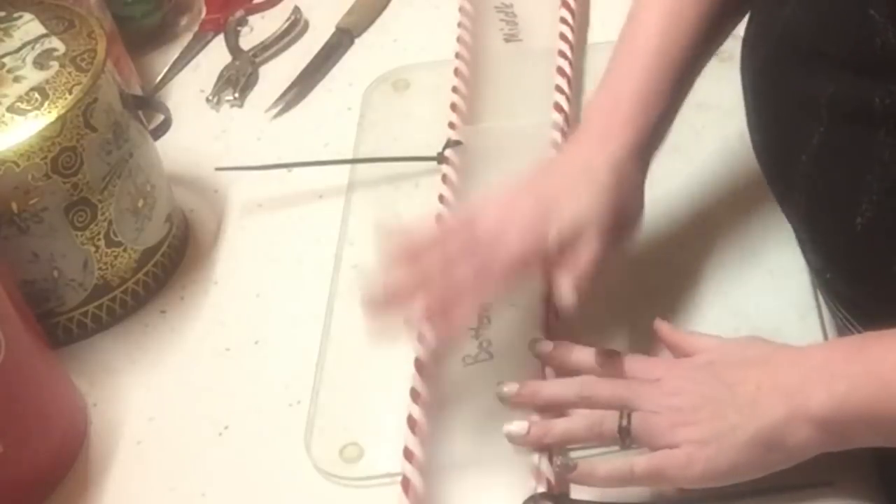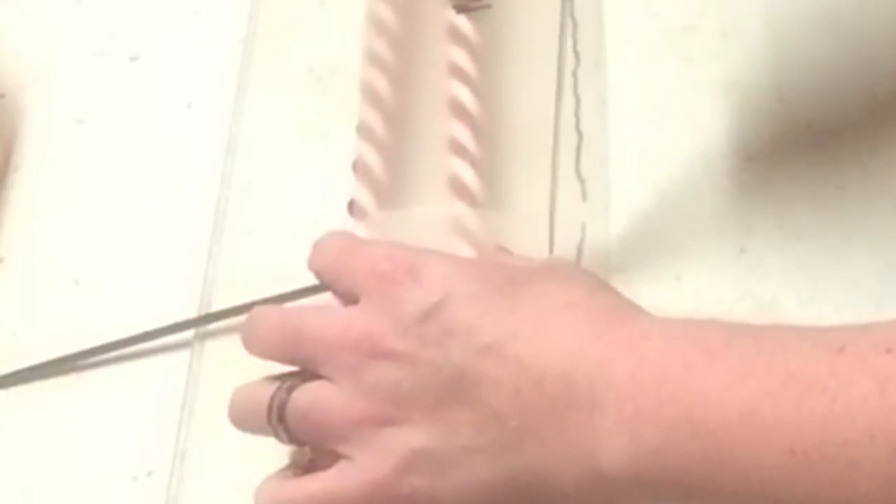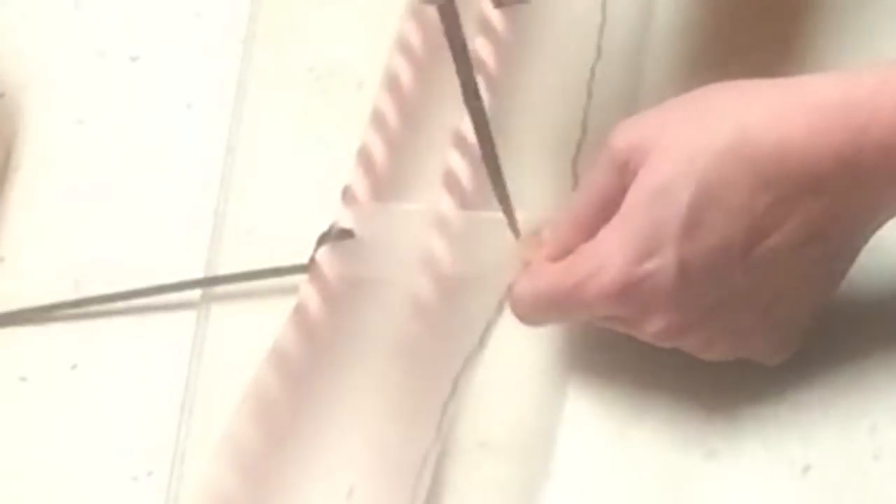Y'all can kind of see what it's doing now — see how it's coming together. I know y'all are cringing right now because my fingers are so close to this knife. I'm okay, I promise. Just be very careful. If you feel more comfortable, ask your husband to do this part. I know some people have rheumatoid arthritis and stuff like that, so see if you have a son or husband who could do this part for you.